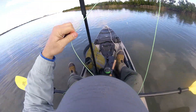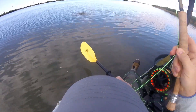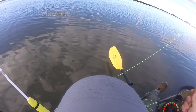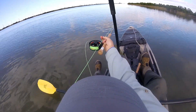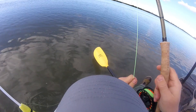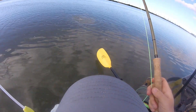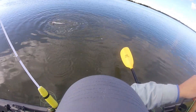You got one! Nice drop, that's a big one man, damn. That's a nice gator mouth, man, nice one. Big drop man, it's a big one.